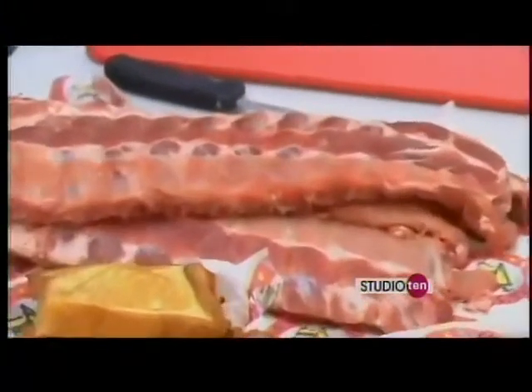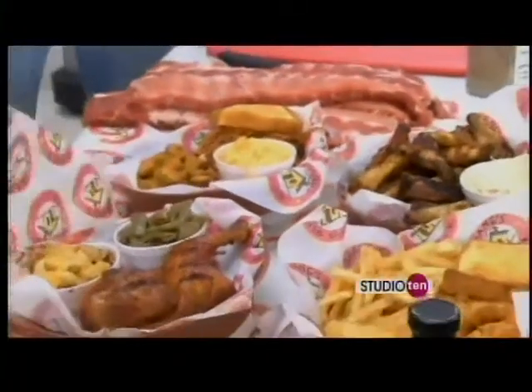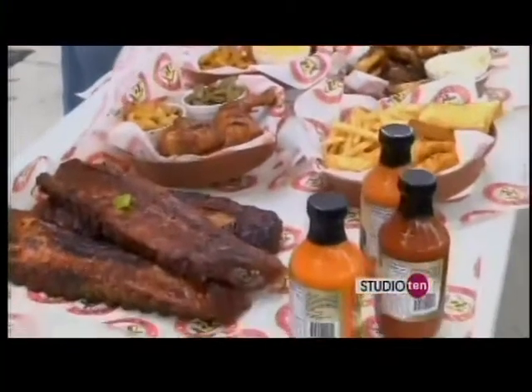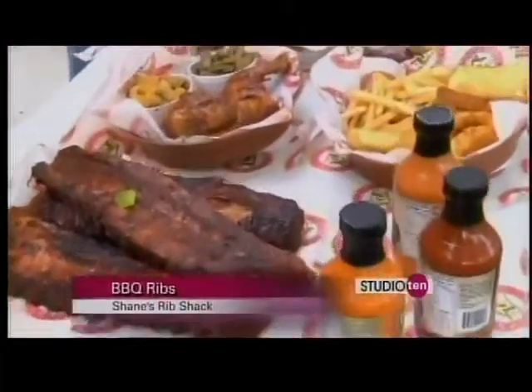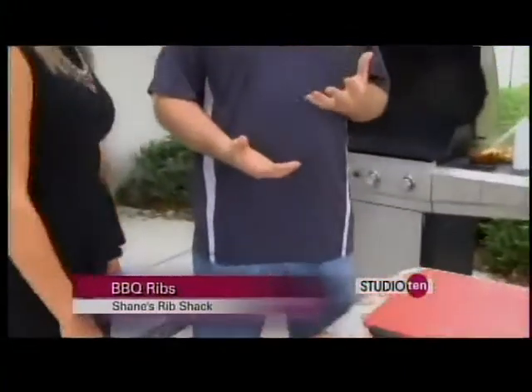Yes ma'am, from start to finish you cannot rush barbecue. It's become cliche, but you always want to do barbecue low and slow. I don't think I would do very well with this JJ because I'm a little impatient — to do barbecue right takes time.